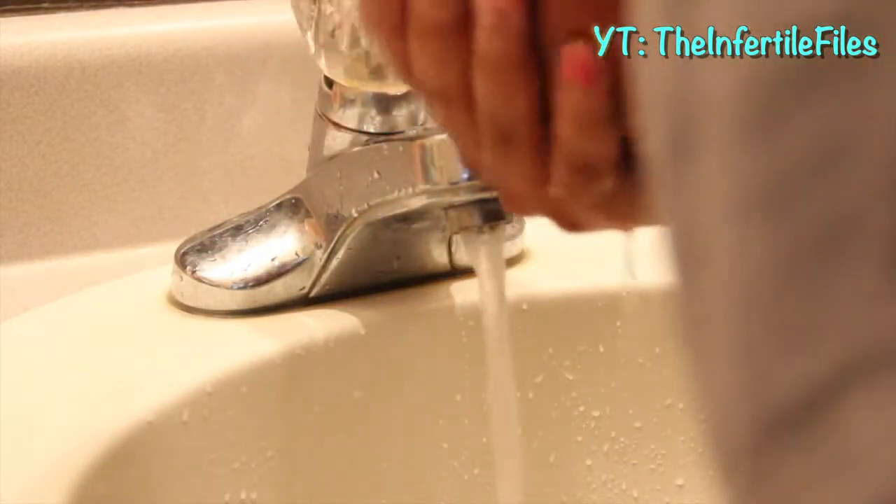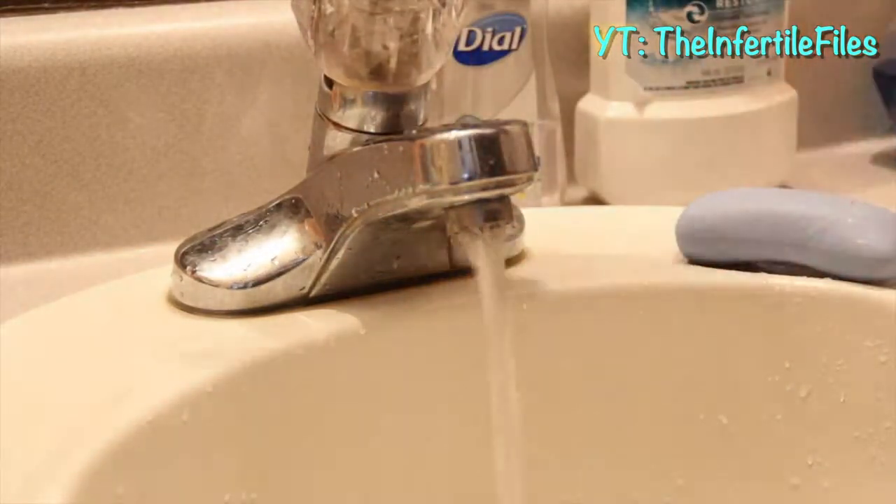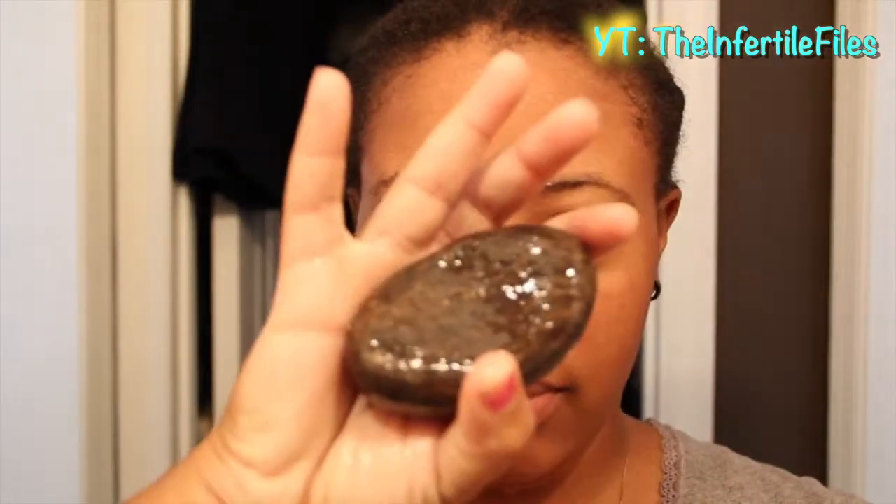Warm water helps you wake up and gets those pores to open so we can clean, clean, clean. Now you want to take your soap, rub it in the palm of your hand to get a good lather going, and then you want to saturate and massage your face all over.